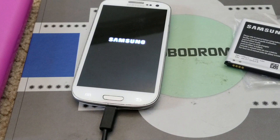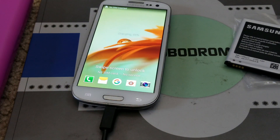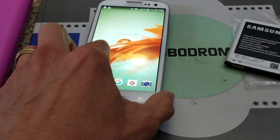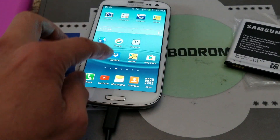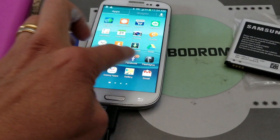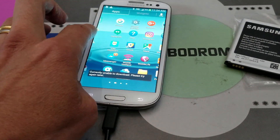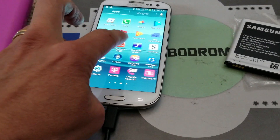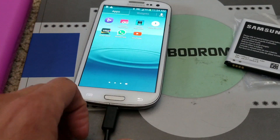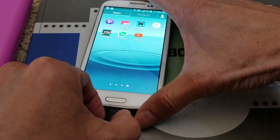And sometimes it'll make your phone boot loop, keep on boot looping by itself. As you can see right now it is working fine, but all of a sudden you get it shutting down like that — the battery is playing games with you. So I'm going to unplug it right now. I know the phone is going to be shutting off.